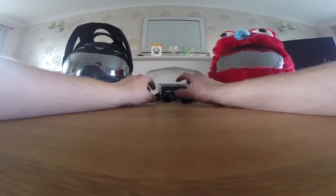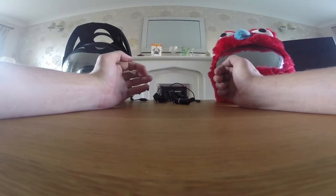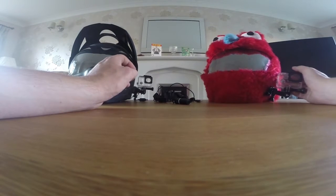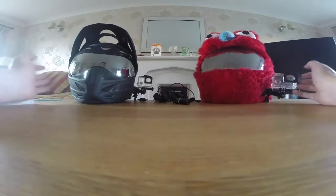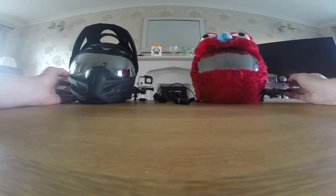Hey there guys, how's it going? This is Tremorsphere. Today we're going to be doing a bit of a different video. Currently both my bikes are down. I have got my other bike now, which I'll be doing a reveal trailer for on Wednesday. But today I've been asked a bit about my setups, about how I basically moto-vlog. So here's a couple of tips and tricks that should help you guys who are starting out.